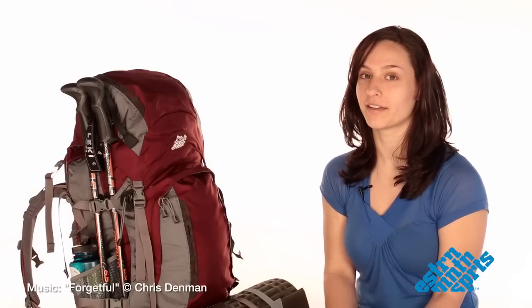I hope you learned something today about how to properly pack your pack, and I hope you have an awesome next trip.